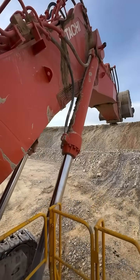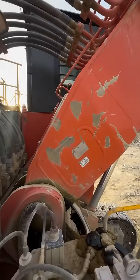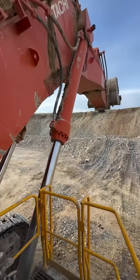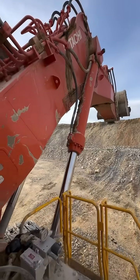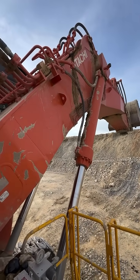So this is a Hitachi 1900, got a little bit of boom drift here, so let's see what we can find. Best way to start is by throwing that attachment out and we go and have a listen.